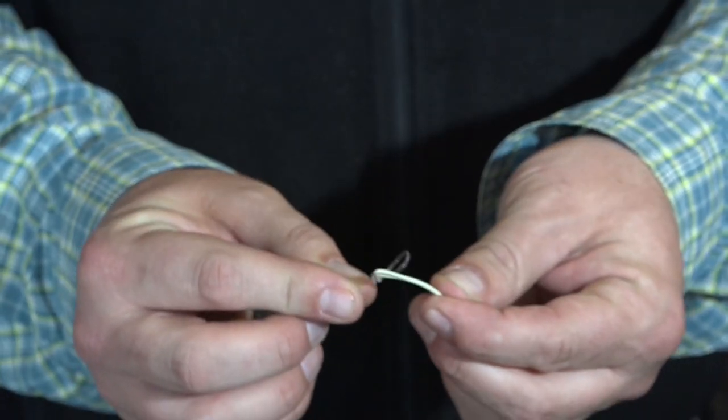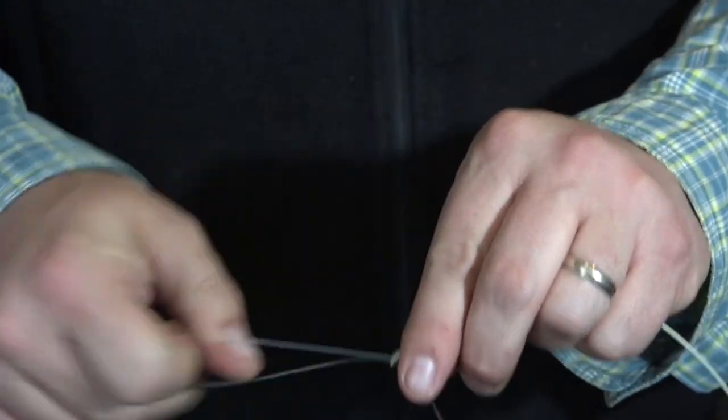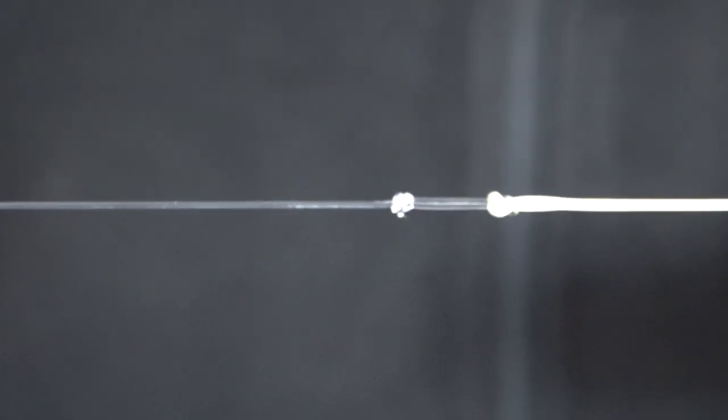The first knot is the loop-to-loop connection. The leader goes over, the leader comes back up through the fly line welded loop, and you pull out the end of your leader — it should sit right down and make a nice straight connection.